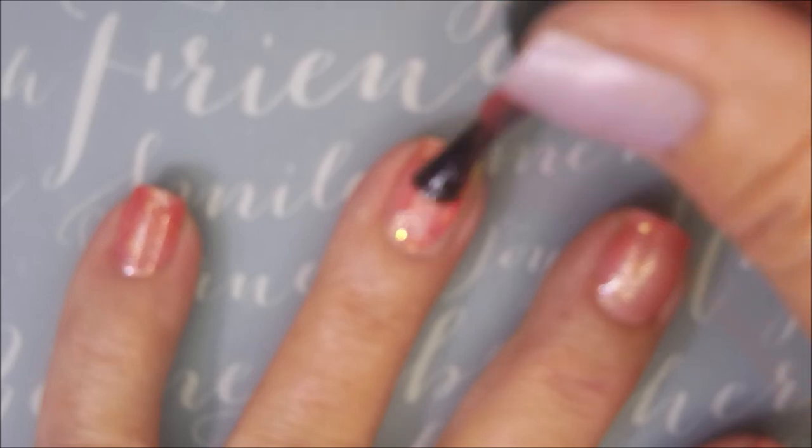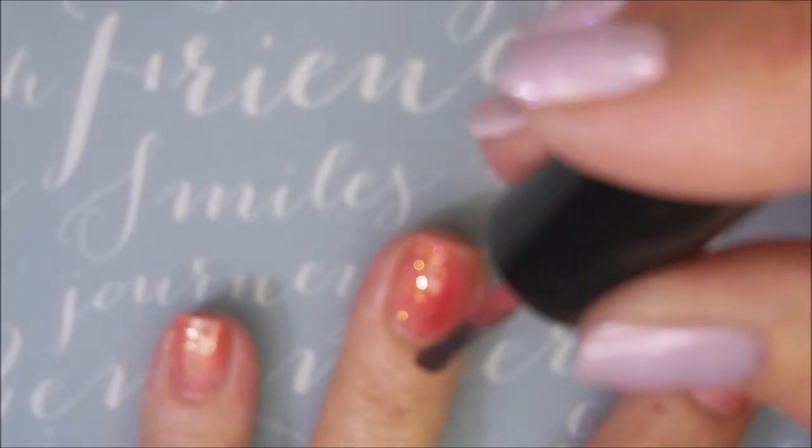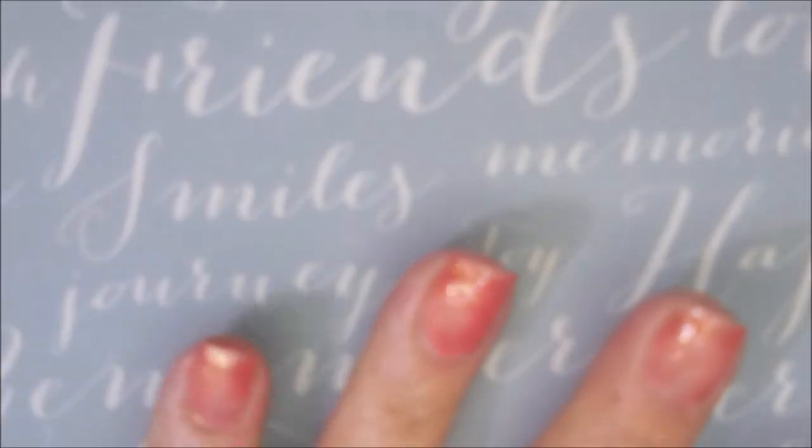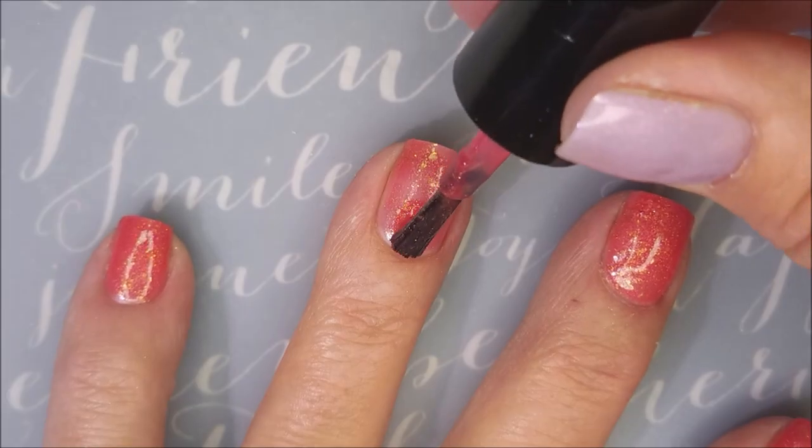I'm going in with my first coat of Funhouse. I had to have this one mostly because it was inspired by the artist Pink. I'm really bad about buying polishes because of names or connections. I'm sorry the camera's freaking out — it's blurry and it will get better, I promise. I'm capping that free edge. This one is kind of like a melon color with chunky gold shimmer in it. I love it.